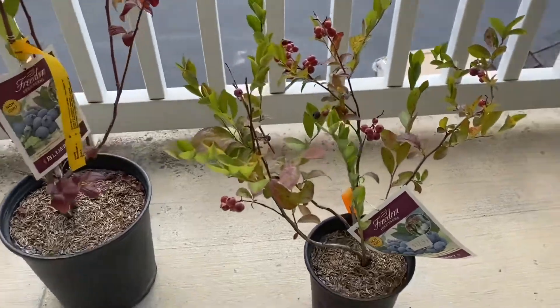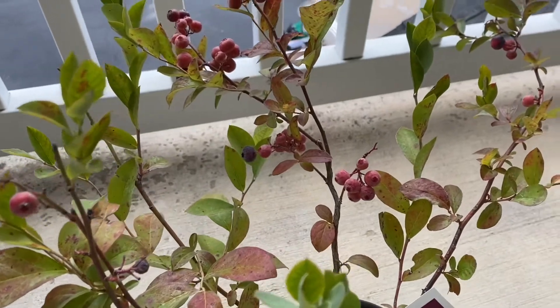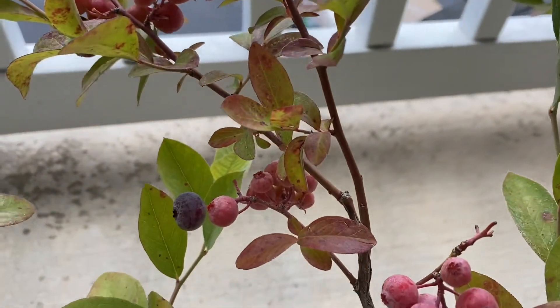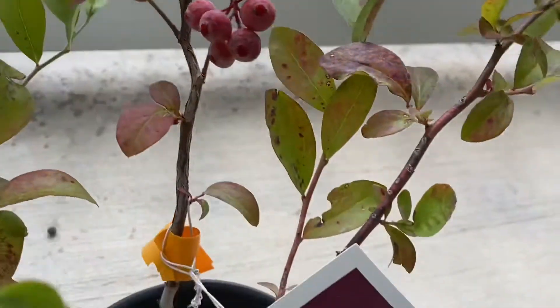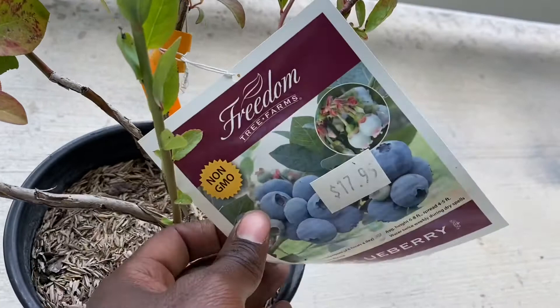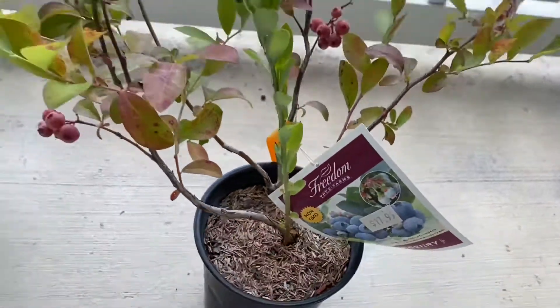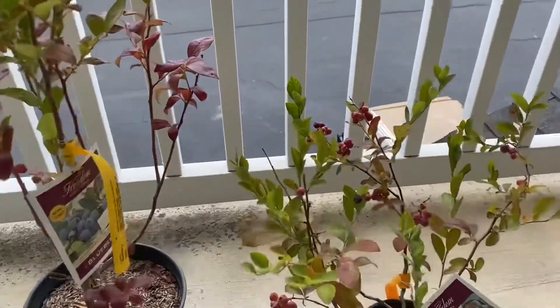Today we're going to be repotting these two blueberry plants into bigger containers. This clip was actually taken two weeks prior to me completing this — I picked the blueberries off and ate them, they were pretty good. I bought these plants for $17.95 at my local nursery. You can probably pick a couple up if you have a nursery around your area.